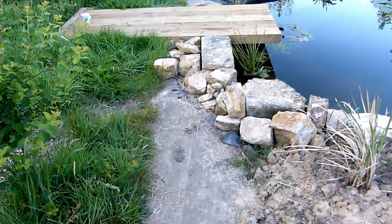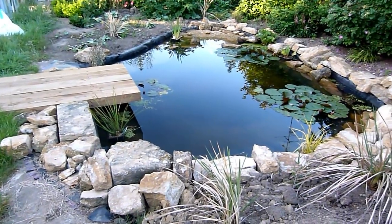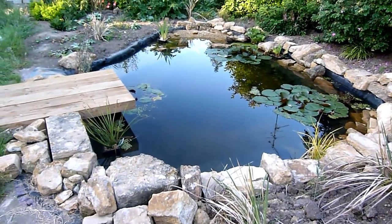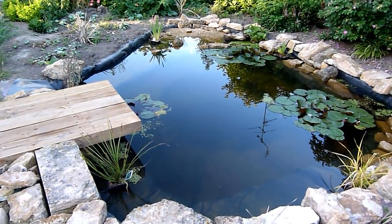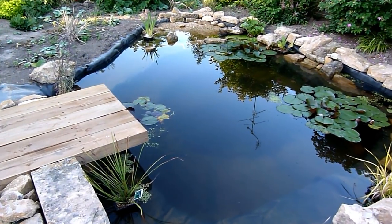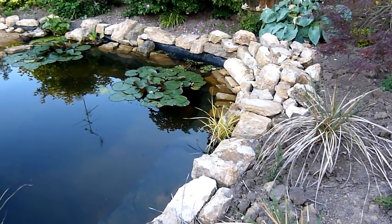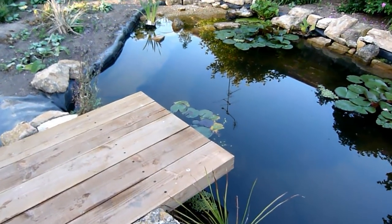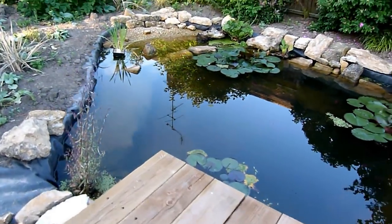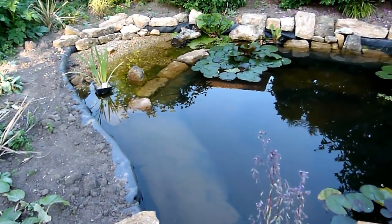This is the pond as we find it today. It was filled two months ago so it's had two months to settle and start to clear. Some of the initial planting has gone in and around it but there's obviously an awful lot more to do. This is the new pond, two months in.